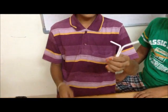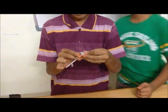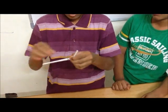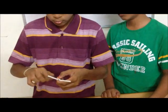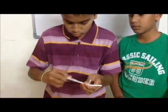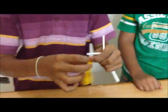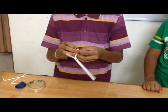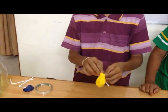Tape the rubber band and tie it here so that it becomes tight. Now fix two small balloons, one here and one here. Take the balloon and open it here and push it and tie the rubber band here so that it will be tight.